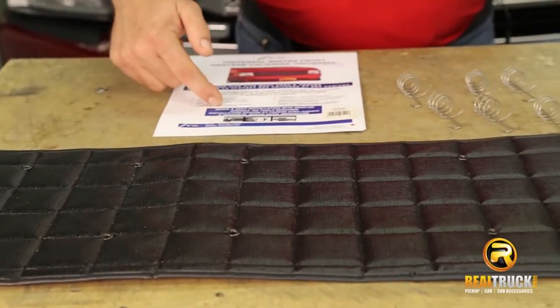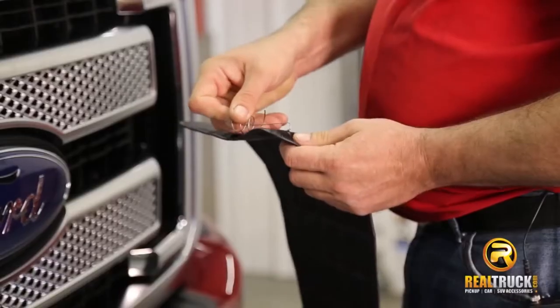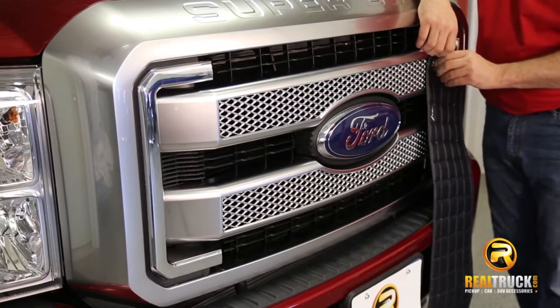As you guys can see here, it comes with everything you need to get this installed: your winter front, your instructions, and your clip springs. It installs easily with the clip springs, and all FIA products are guaranteed for workmanship and material defects for one year.